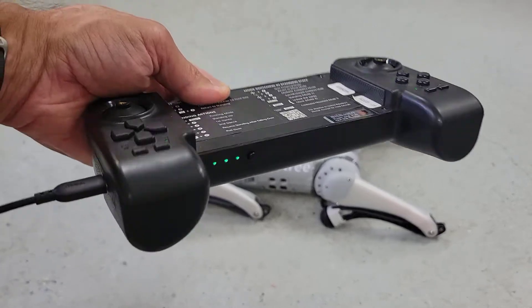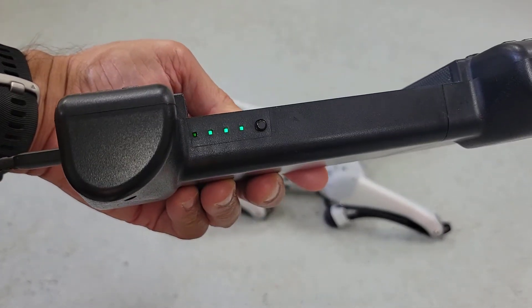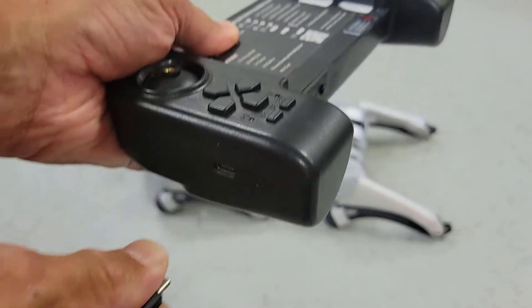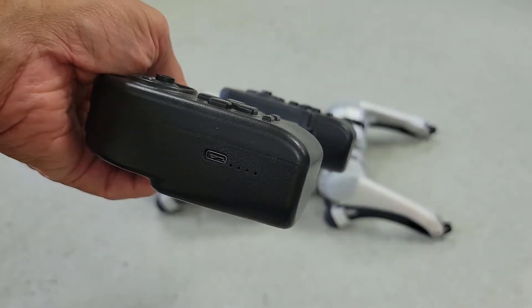The Go One remote controller can be charged with the provided USB-C adapter. You'll notice that we're almost fully charged. I'll go ahead and unplug the USB-C cable.